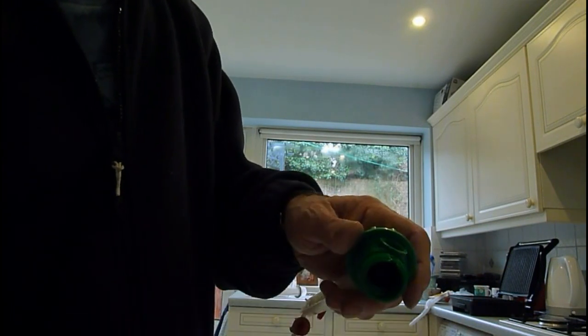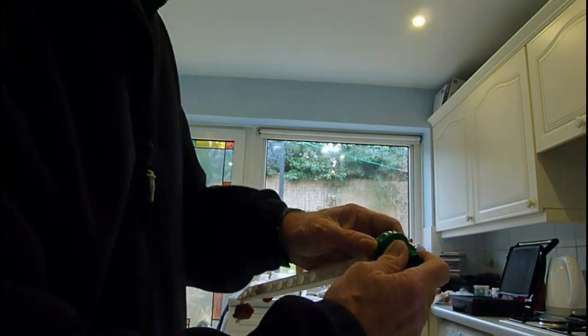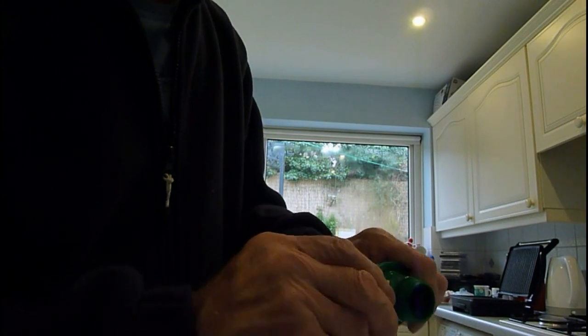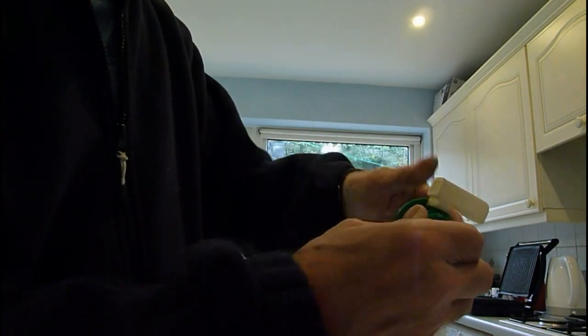Don't try and screw it the wrong way — get it the right way around, and there you have it. That's screwed up, that's a new washer in. Put your spout back in — it'll go in like that and twist. You can twist that either way when it's in the system.